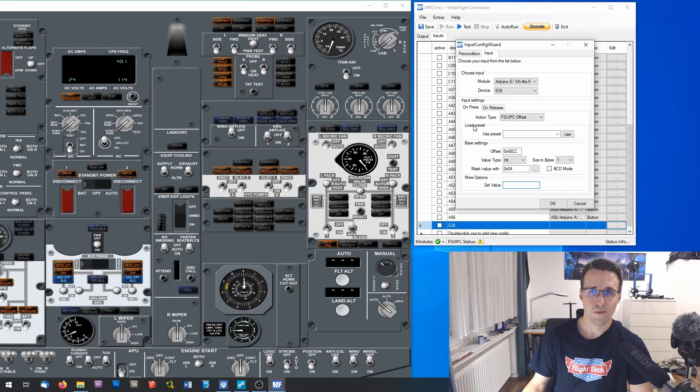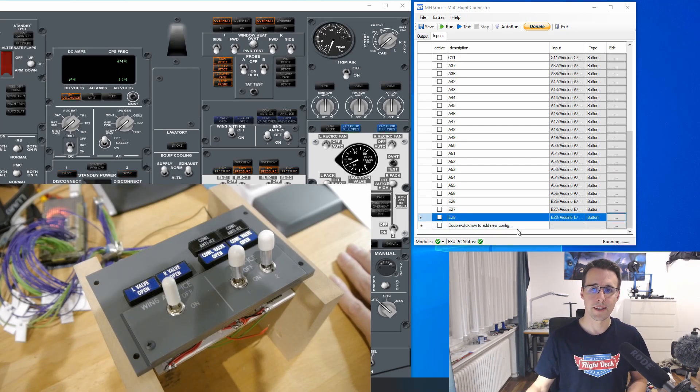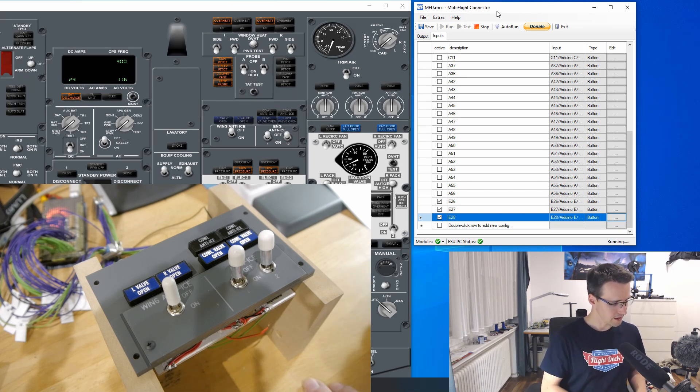Because this is the on-press state, I will give it the value 1, and I will configure the same for the on-release. If you know these numbers, you can also enter them directly. For the on-release state I will send the value 0. This I will do now for the remaining two switches. I have now prepared running in the background with the started flight, and I activate these three new switches and click run in MobiFlight.